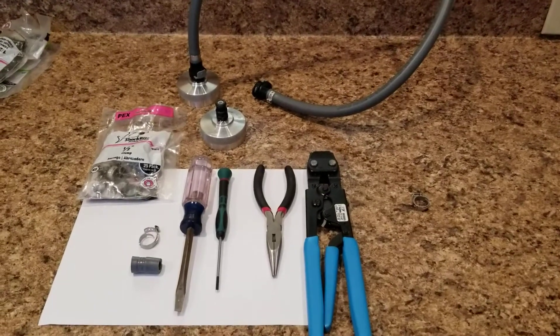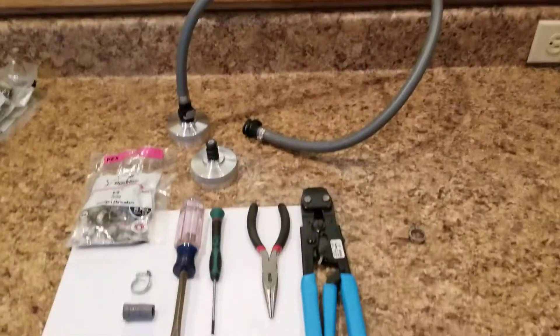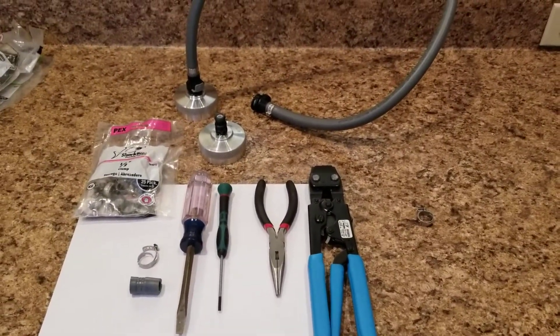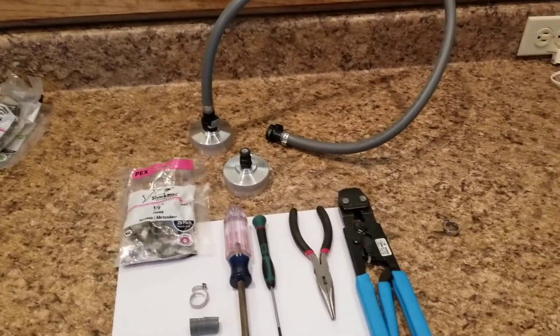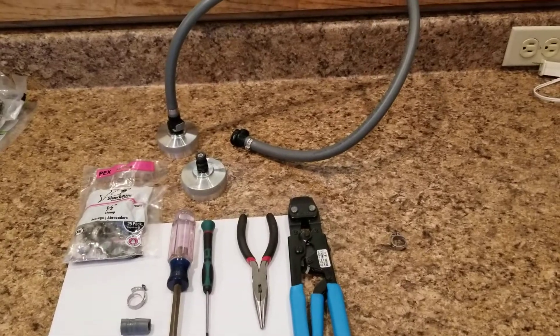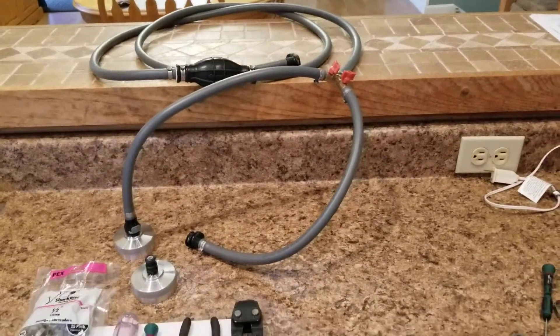Good morning! Eric here with another video for the Predator Files series. This is two Predator 3500-watt generators that I'm running together with a paralleling cord for my 50-amp service on my fifth wheel.